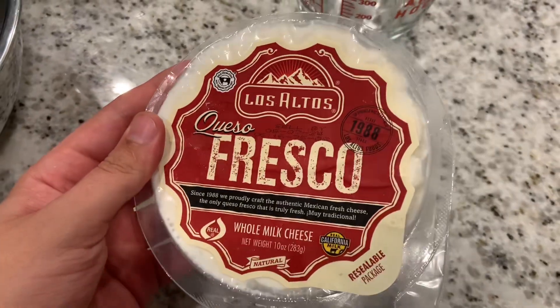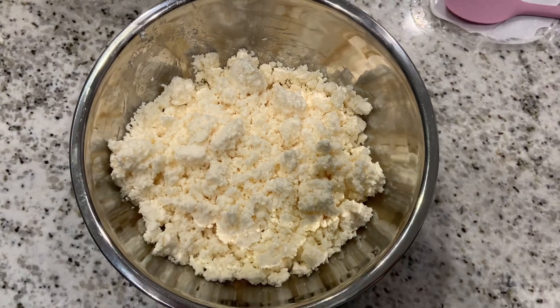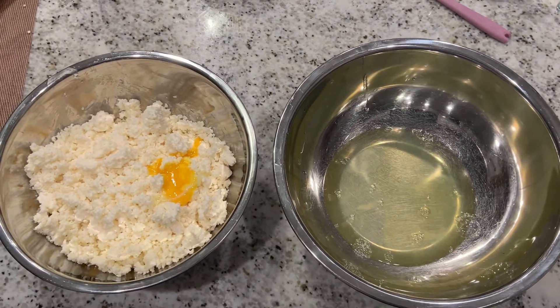Today we're going to be making Bolivian empanadas de queso. First, we're going to get four cups of queso fresco and mix it with three egg whites and one egg yolk.